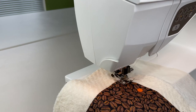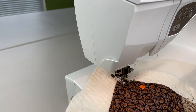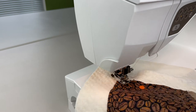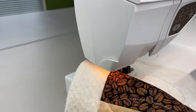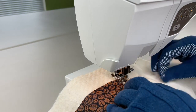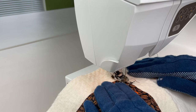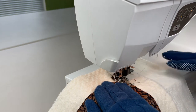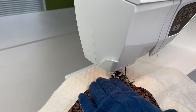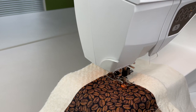Now I want to put the edging onto the table runner. I run a seam along the very edge of the table runner. This does several things — it establishes stability to the table runner and also serves as a line where the binding is going to go later on. I love using this walking foot on the Topaz.